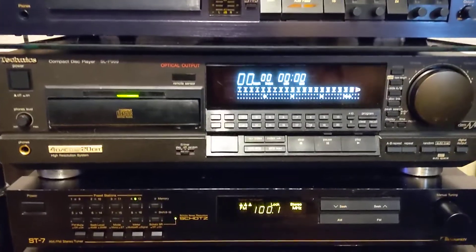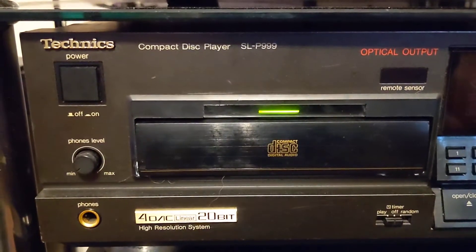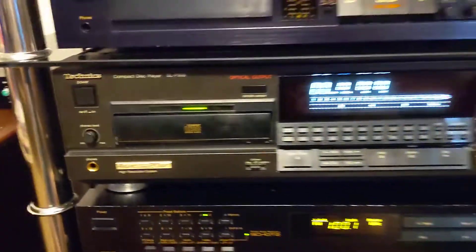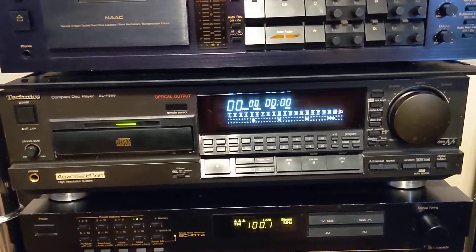I have a problem with my Technics CD player, model SLP999. Good player — eBay special. Took it apart, cleaned it up, good as new.